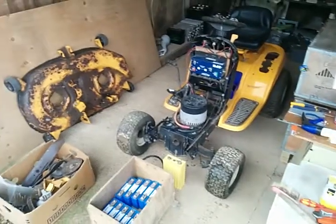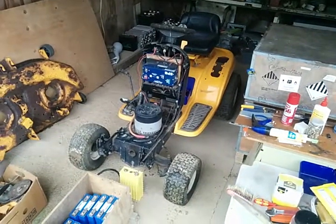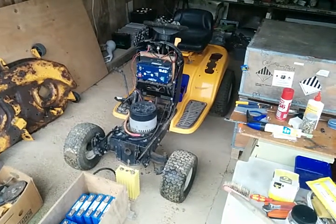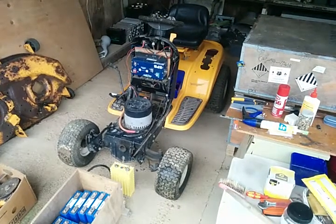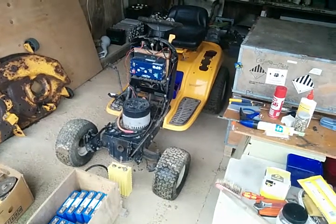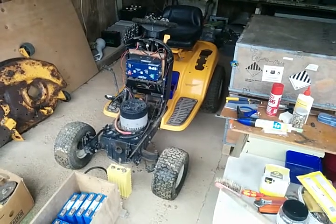We hadn't quite finished — hadn't put the deck back together and put that on — and the Altrax started smoking on the second time I took the ride-on mower out for a test ride. It had only gone about a kilometre, and we started seeing smoke coming out the side of it, and then the power just died completely. So I turned it off, put it on a trailer and brought it back home again.